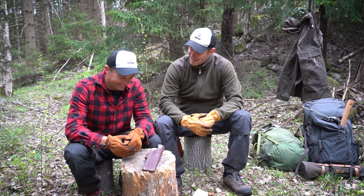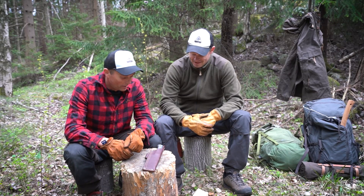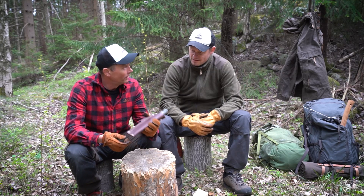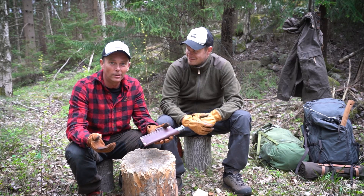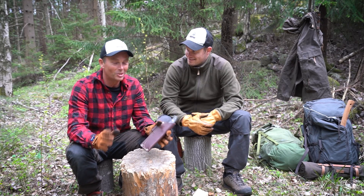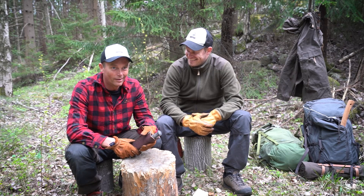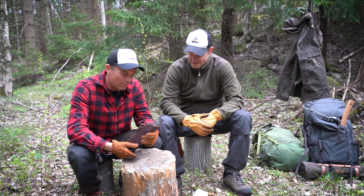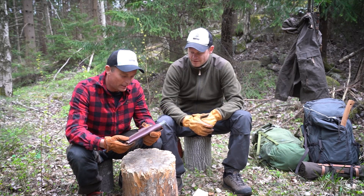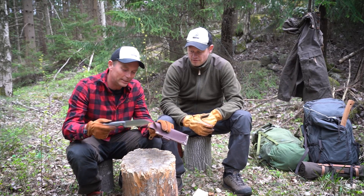It was not easy to get hold of this knife. We have been trying to get hold of it for a very long time, and suddenly I received an email from Alamnia that they had one in stock. We just ordered it straight away, so it wouldn't have been in stock long. But now we finally got one — the LT Wright Illuminous 5, and the steel is CPM 3V.